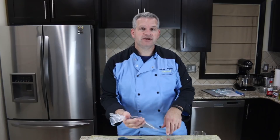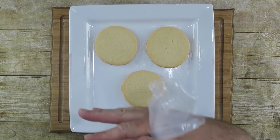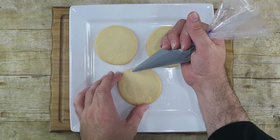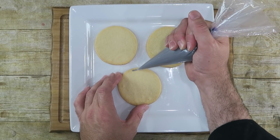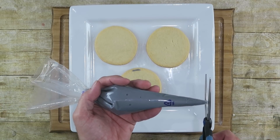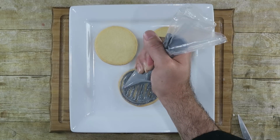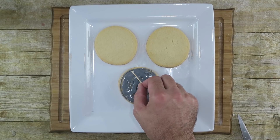Now that our cookies have cooled down completely and we've made our gray icing, I'm going to cut a very small hole in this piping bag. We're going to pipe these cookies — just go around the edge first. It might need a slightly bigger cut. Take a toothpick and kind of work it in to flood the surface.